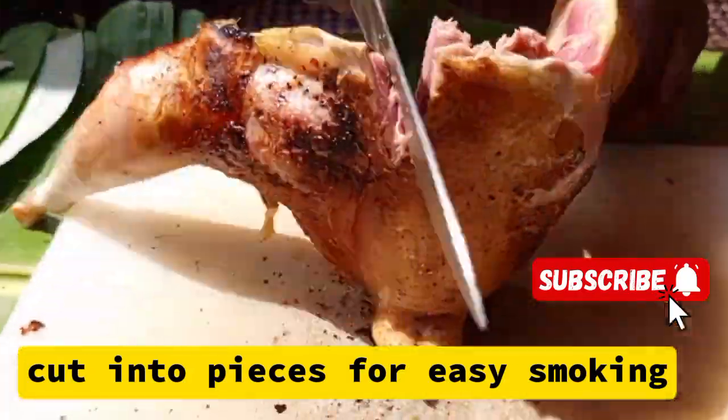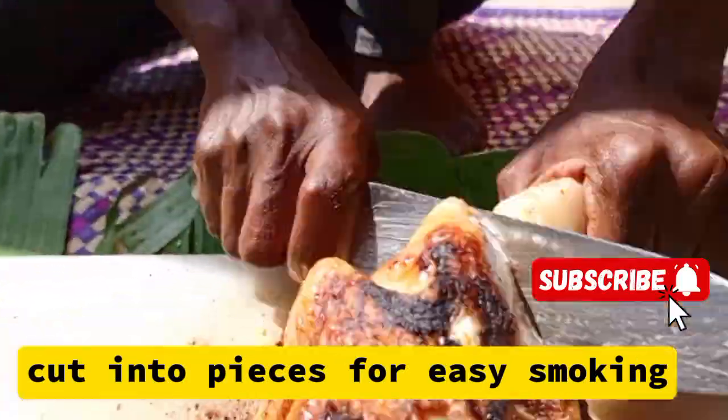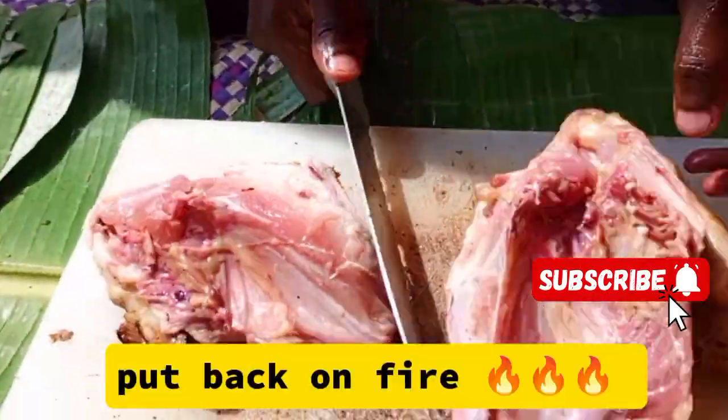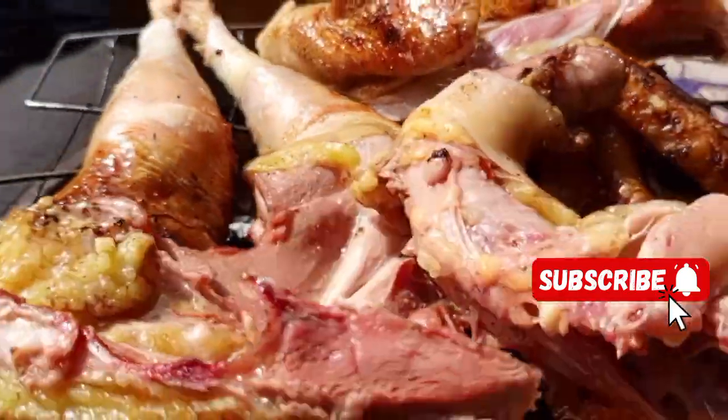We need to salt it, because salting it is going to help you to preserve it. At least it can stay for one day or two days for those who don't have a freezer or fridge at home.